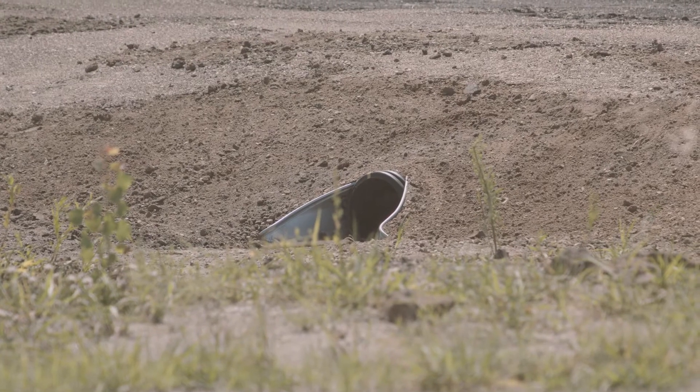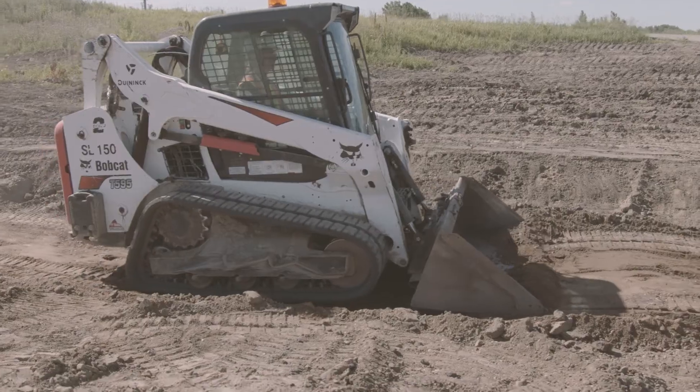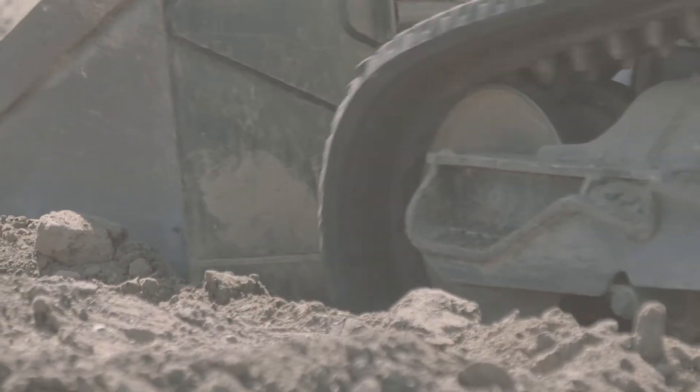Alright, let's start the installation. Today we will be installing a culvert at the Prinsco test site. Although this ditch may look different from yours, the basic installation steps are the same.